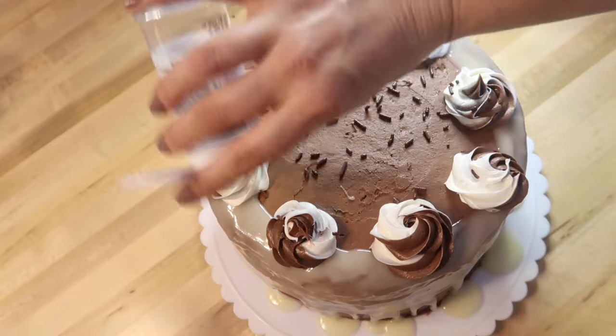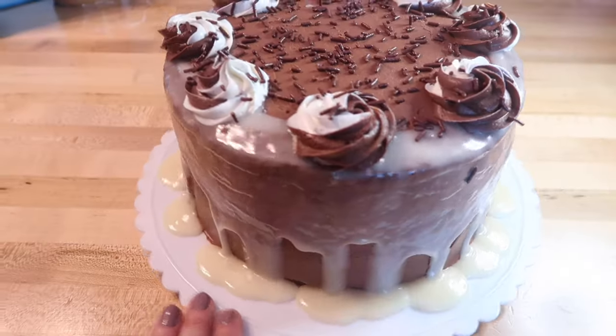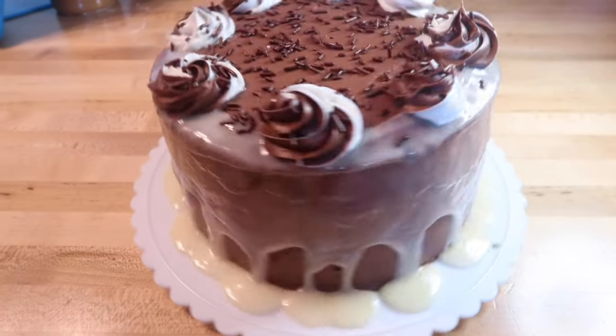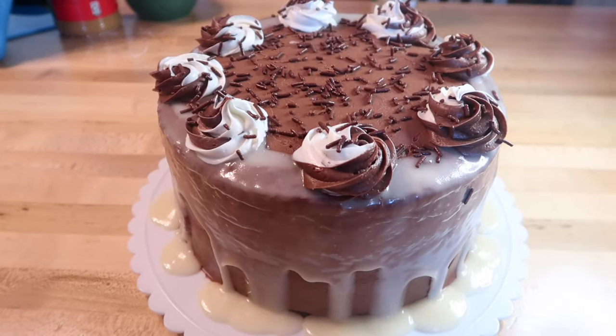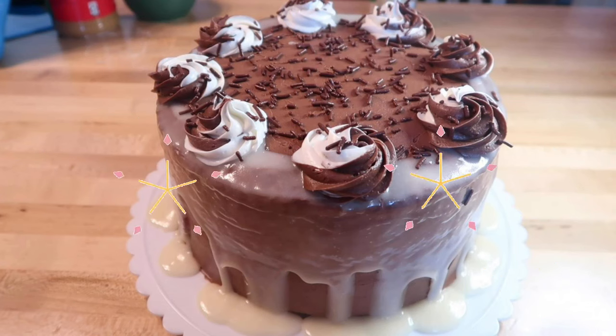Last but not least, I'm just going to add some chocolate sprinkles to the top of the cake and it's done. I'm not a professional, just a normal person sharing hacks, but it definitely saved me time and money and it's pretty cute too. Those are the three different store-bought frosting hacks I had to share with you today, and I have more videos like these on my channel.